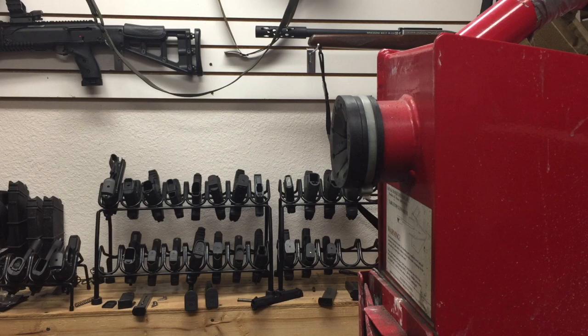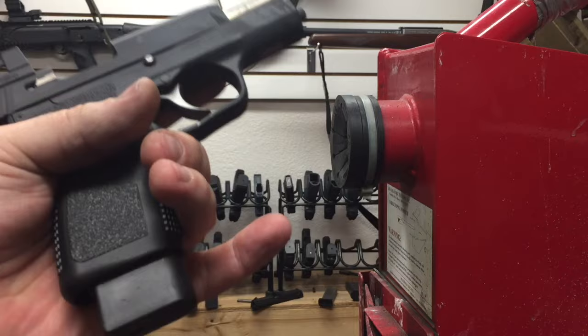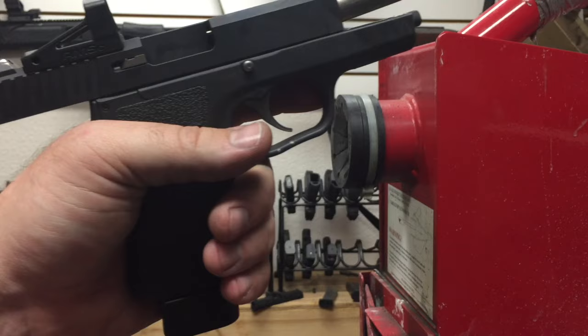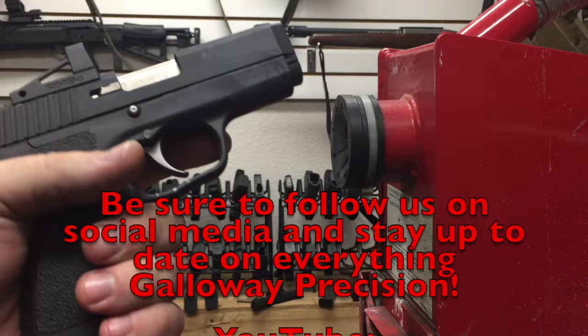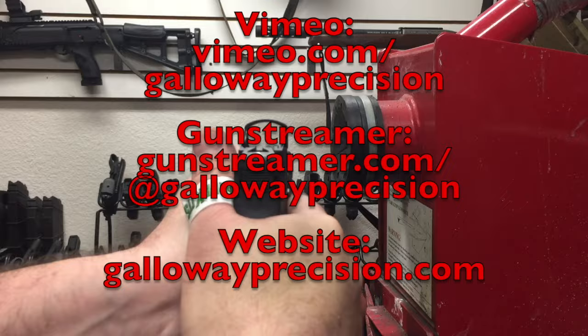There you have it — riding my slide lock, but as you can see, much much shorter. This is going to be a real big deal and we can't wait to get to market. We appreciate everybody that's been interested and hanging with us over the past eight months or so that we've been designing this. If you've got any questions, email me at tech — that's tango echo charlie hotel — at galwayprecision.com. Be sure to follow us on social media: YouTube, Facebook, Instagram, Vimeo, and Gun Streamer. As always, be safe, be accurate, and God bless.